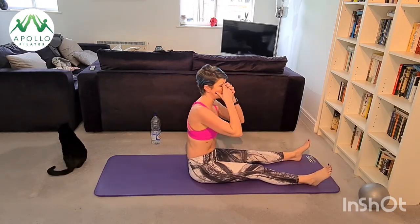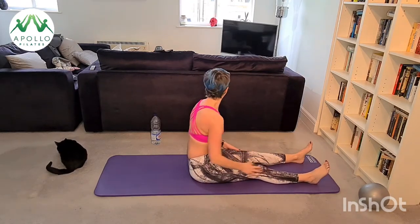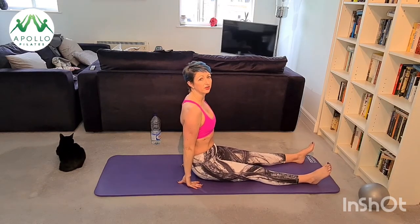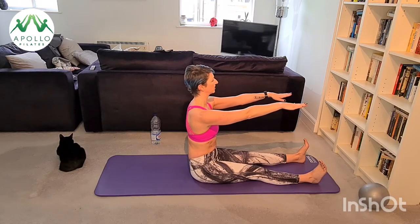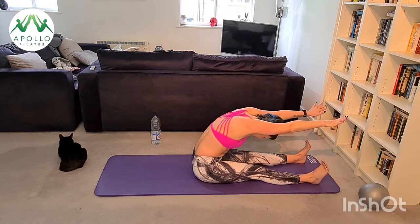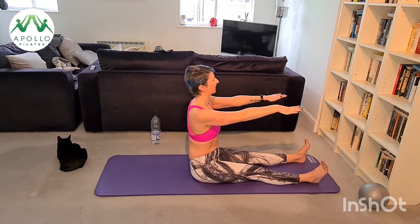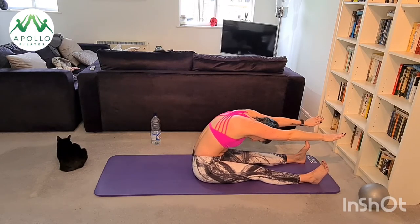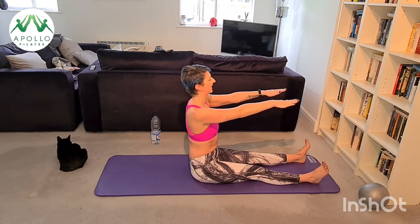Bring your feet back together, one foot down at a time, come up. We're going to have a nice spine stretch forward — feet at shoulder distance apart, a little bit wider than usual, and sit up lovely and tall. If you're not comfortable with your legs straight, sit on a little cushion to take any pressure off your hip joints. Bring your arms into line with your shoulders, inhale stretch all the way forward keeping your arms at the same height, exhale reset your spine all the way back to the top. Inhale stretch forward — you're stretching through your hands and your spine; exhale reset your spine back to the top. Two more.